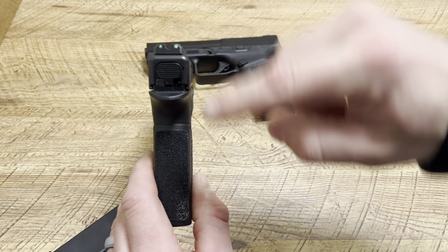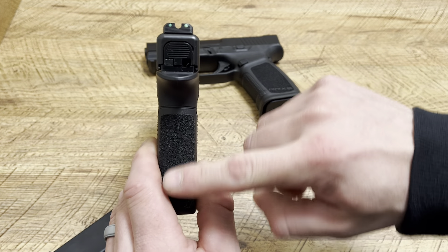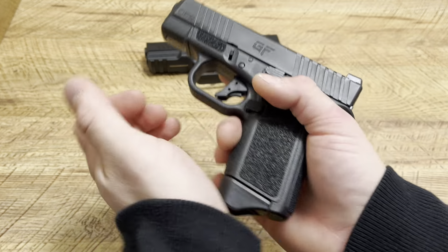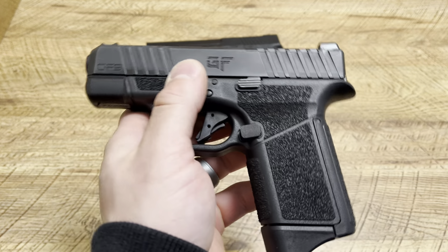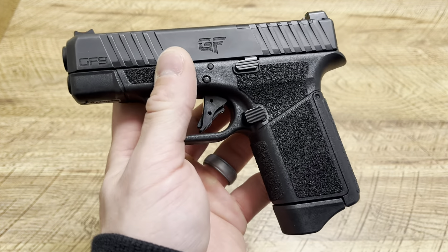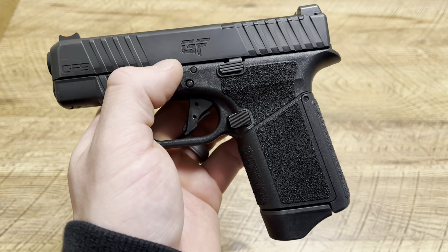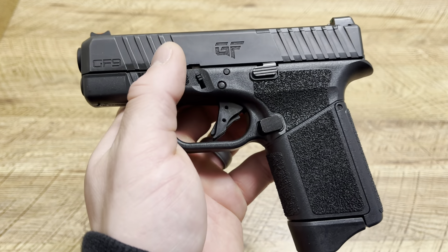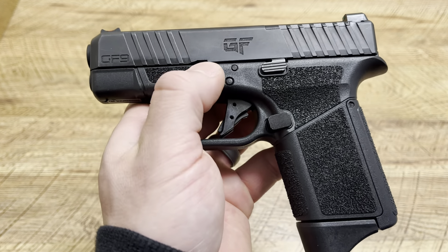Personally, this is what I prefer out of the two. The GeForce GF9 Rapture is an all-around well-performing handgun. The magazines are thinner than your Glock 26 mags, and that allows for a thinner handgun, more concealable where it matters — that frame. It's thicker until a certain point and then it becomes thinner, as you can see right here.